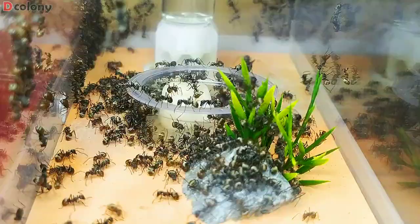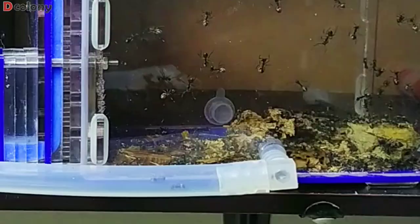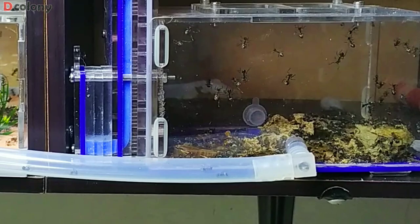My two-year-old Polyrhachis colony have outgrown their current setup a few months ago. So let's see what I have managed to build using the acrylic pipe. Welcome back buddies, and for those new to the channel, you're also welcome to Decolony.